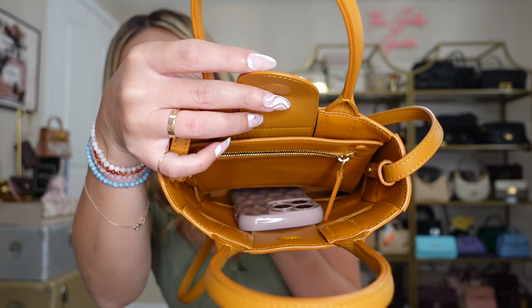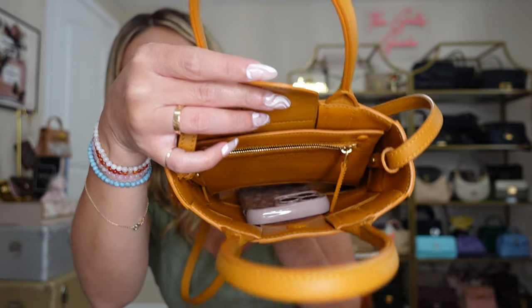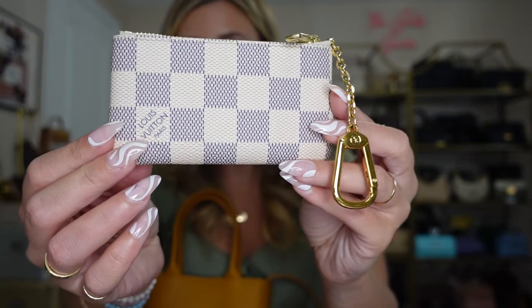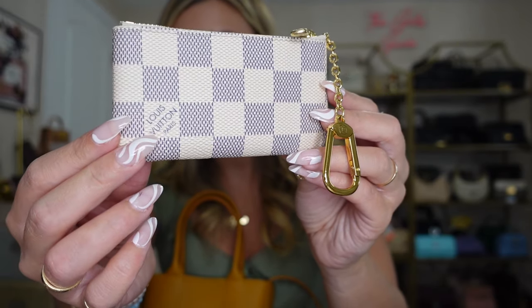I do want to show you what fits in this bag. I'm going to start stuffing it — it's just kind of like one big catch-all. I have my phone here, the iPhone 14 Pro, and this fits in there perfectly with a lot of room on both sides and above it. The height is definitely taller than a phone, which I think is great for this still being a mini bag. You can get a lot in here. The next thing I'm putting in is the Louis Vuitton key pouch in the Damier Azur print — I've been using this as my wallet.